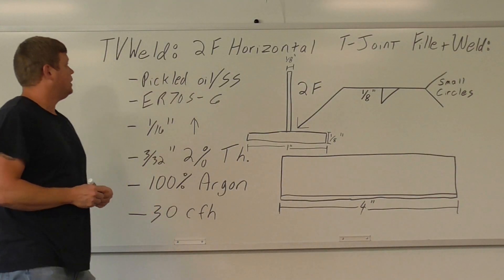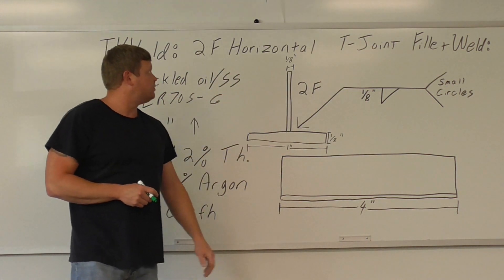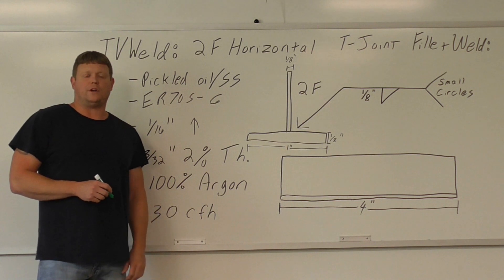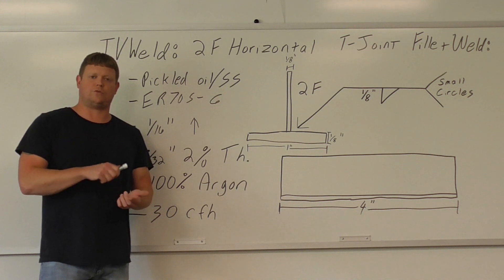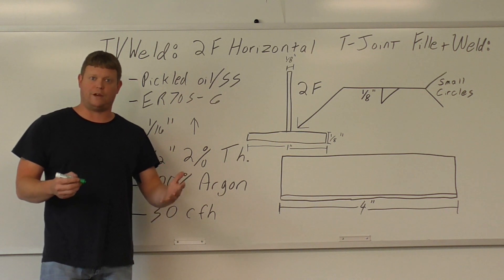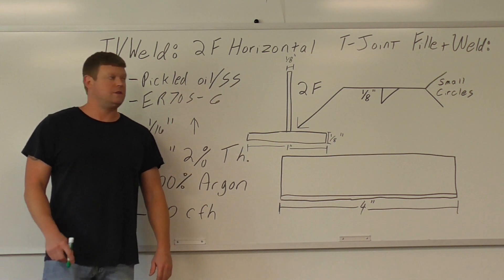What we're going over today is a 2F horizontal T-joint fillet weld using the gas tungsten arc welding process. This will be like the third lab you're doing after an intro course. You start with the plates — four inches, where you're just doing a kind of servicing — then you go with 1F, then 2F, and immediately followed by your 3F, which will probably be the next one we do here: a vertical up TIG weld.